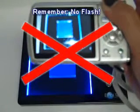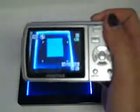Remember, no flash. Flash will cause blurriness or poor band visualization. Here's our picture.